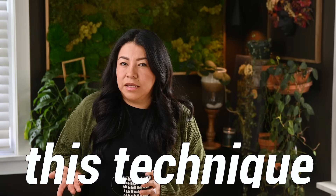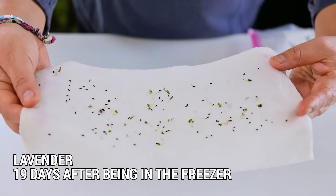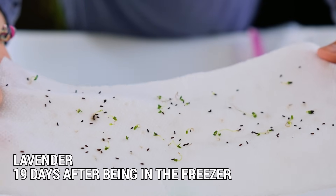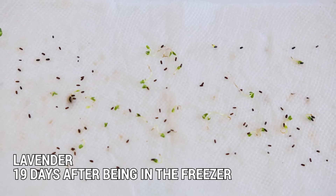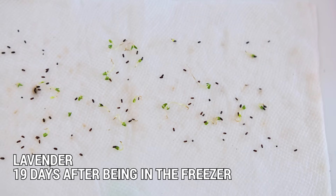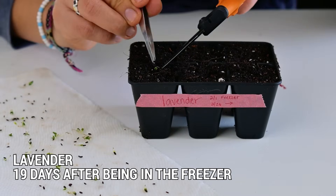Did you try this freezing technique? The reason I wanted to try it was because I was planning to grow lavender seeds, which can be tricky and slow to germinate. Ideally I would have purchased the seeds a couple of months earlier and cycled them between freezer and fridge, but I didn't have six to twelve weeks to do that.